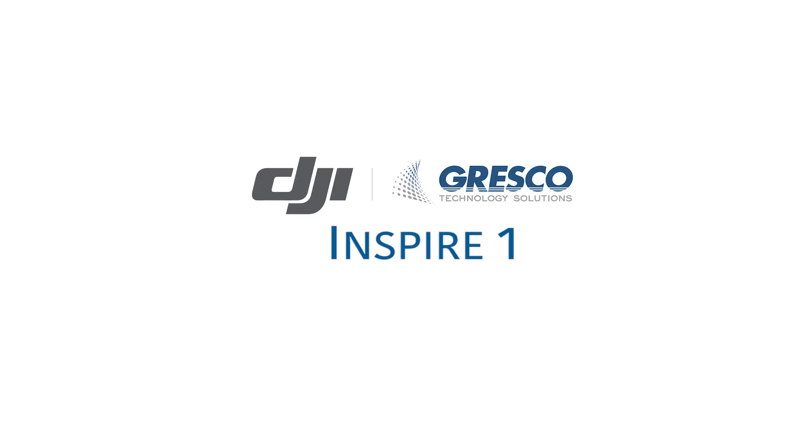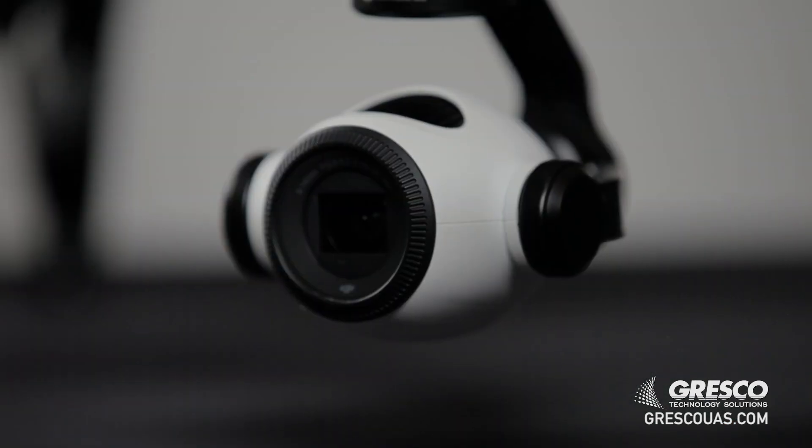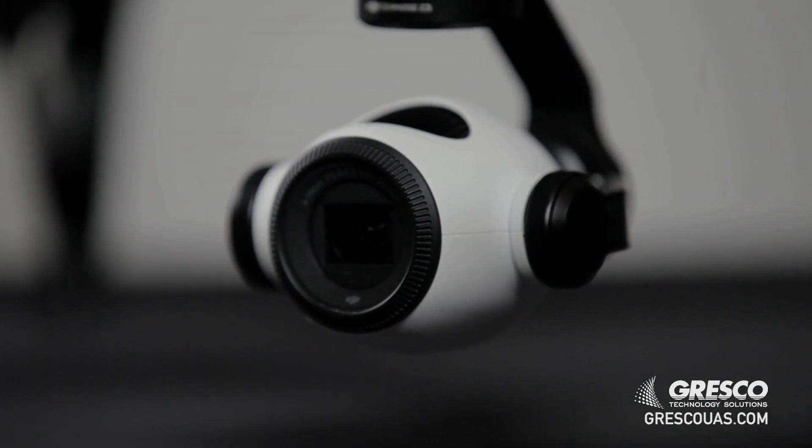The Inspire 1 has around a 20-minute flight time and it does not have obstacle avoidance. The one benefit that it does have is it has a great price point, and it has the ability to swap out the cameras, and it carries a thermal imaging camera.